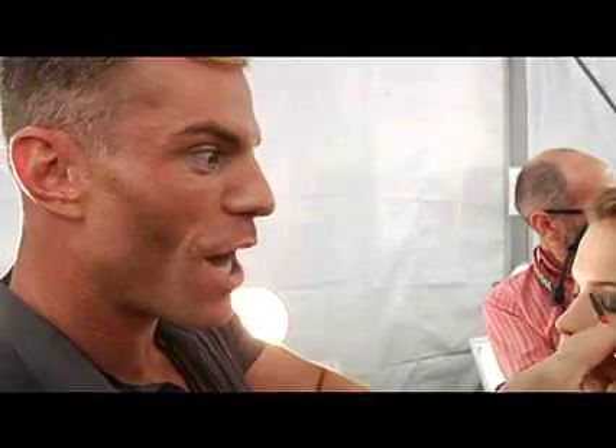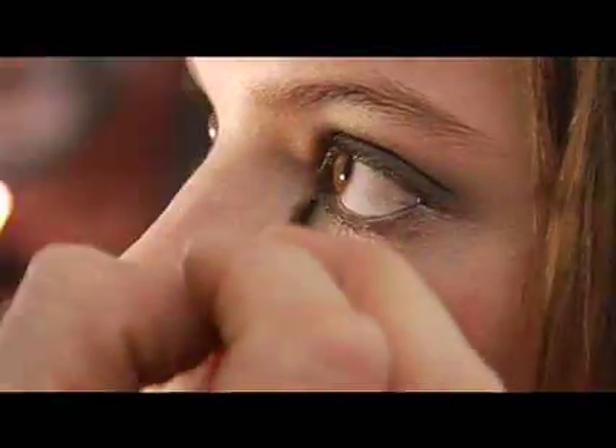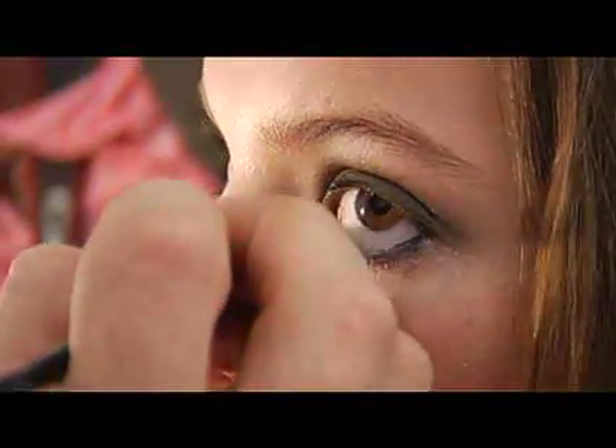Using number 20 brush, we're going to use our waterproof Jet Set Liner, which is amazing. We actually made it to line the inner rim, the inner water line. Go ahead and look up. What you're going to do is touch the product right in the inner rim, and it's going to smudge down into the lash line.